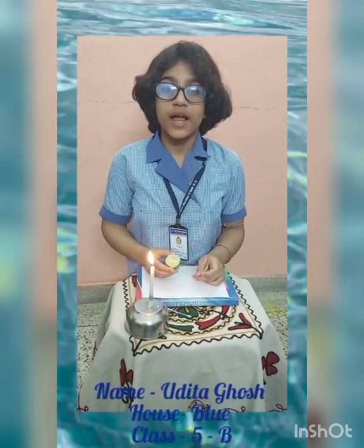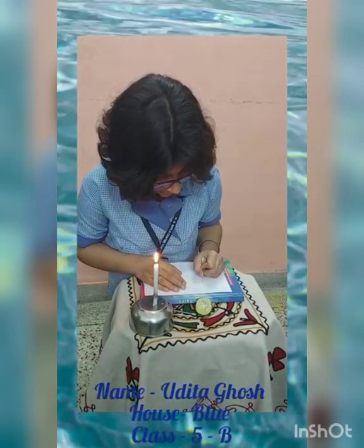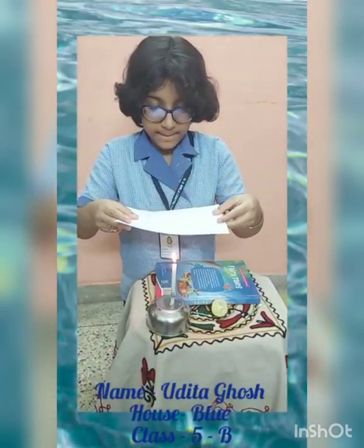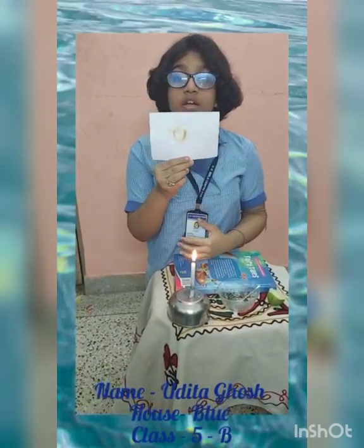Hello everyone. I am Udita from class 5B. Today I am going to perform a science experiment of writing a secret letter. I have an earbud dipped in lime juice and now I am going to write something. Do you see it? No. Now I will light a candle and hold the paper over it. Now did you see what I have written? Sherlock Holmes used this technique to decipher a letter. Thank you.